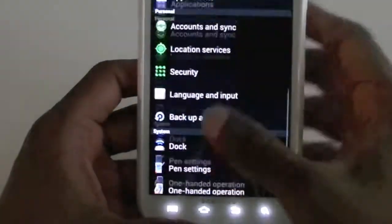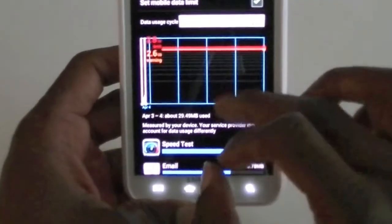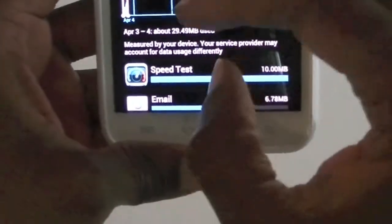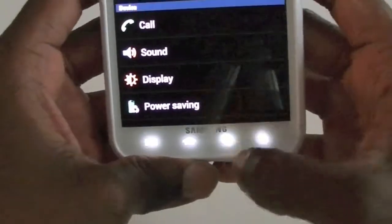It's got the Ice Cream Sandwich data usage section where you can adjust your data and set a limit and it'll cut off — just like on the Galaxy Nexus, which I have.